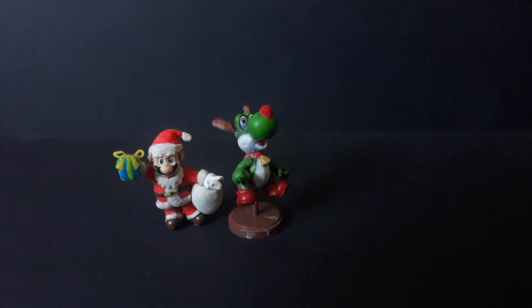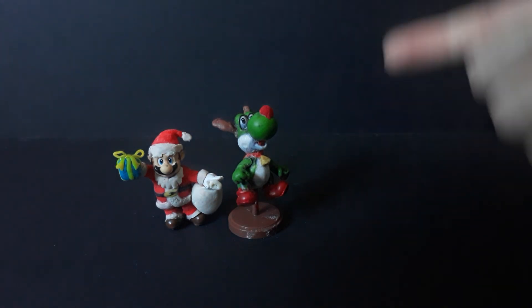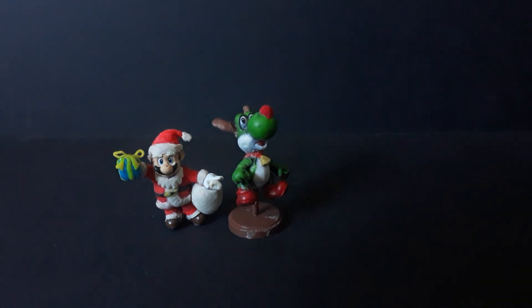The Yoshi has a little bell, a red nose, antlers, and red boots. I think they turned out nice. Thank you guys for watching and I'll see you guys in another video.